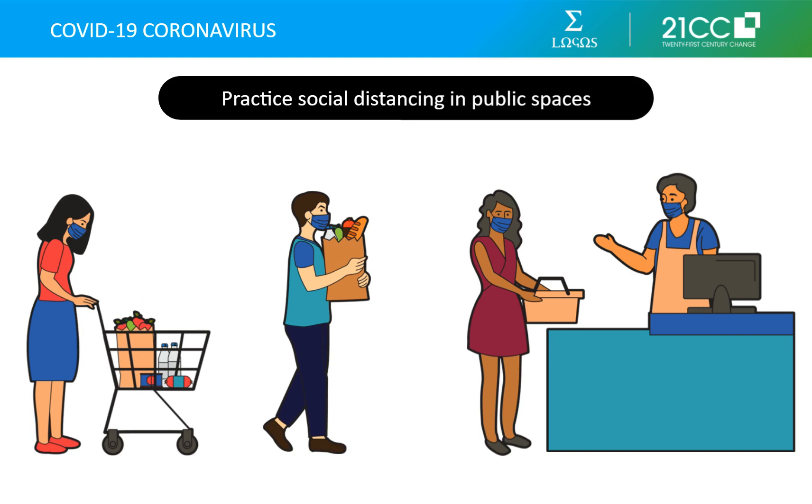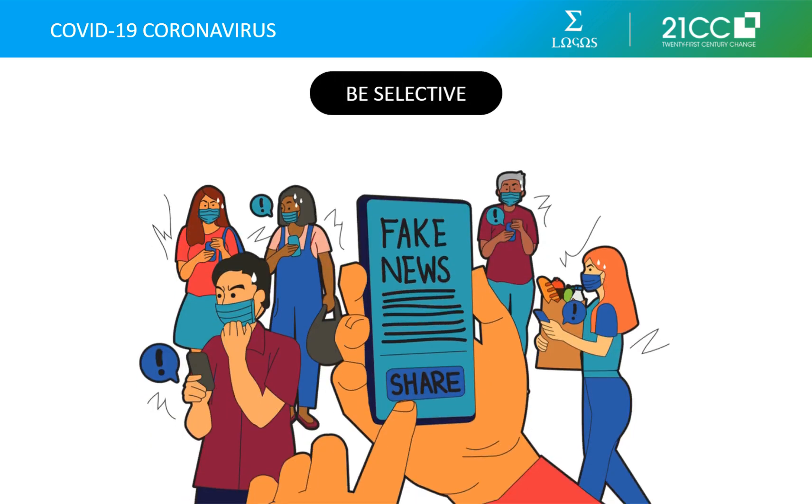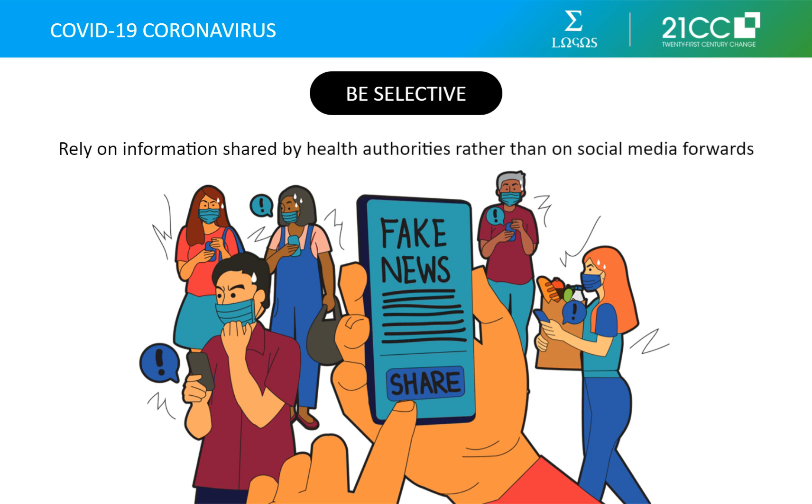Prepare your own food rather than going to a restaurant or even getting takeout. Stay informed on the latest developments about COVID-19, but be careful about your sources. Do not fall prey to misinformation, fake news, and conspiracy theories floating around on social media. Rely on information shared by the World Health Organization or on government advisories like the Centers for Disease Control and Prevention.